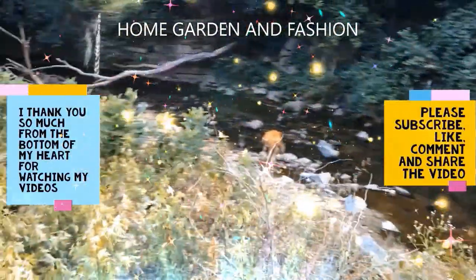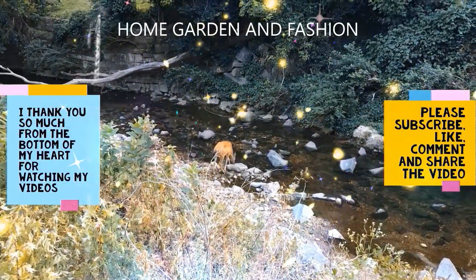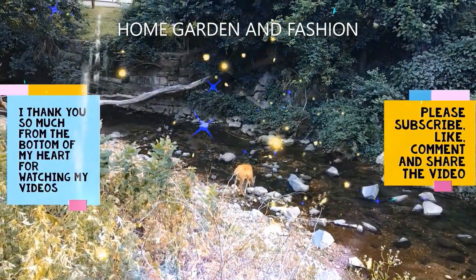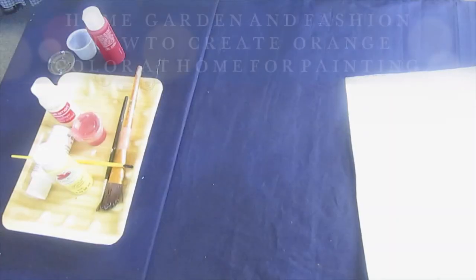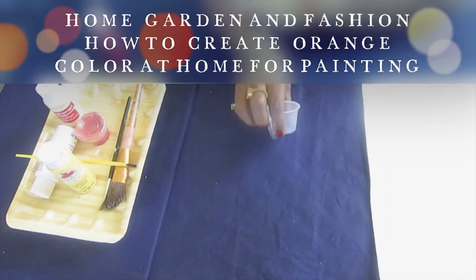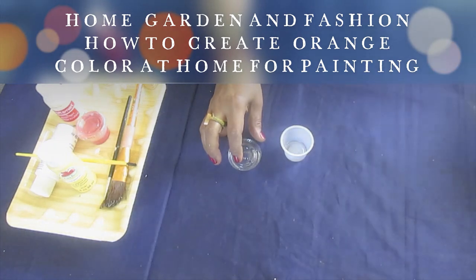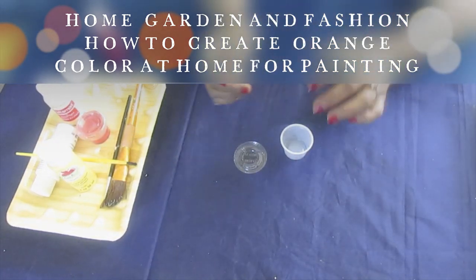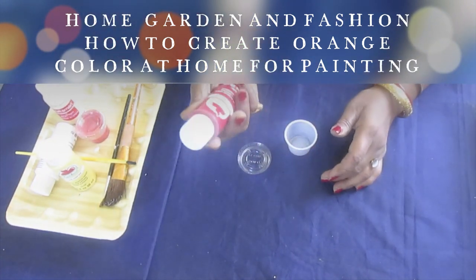Hi, YouTube family! This is Melody from Home Garden and Fashion. Thank you so much for being here today. Today I'm going to talk about how to make orange color to paint a pumpkin if you don't have orange color. I don't happen to have orange color but I want to draw a pumpkin, so here's what I'm going to do.